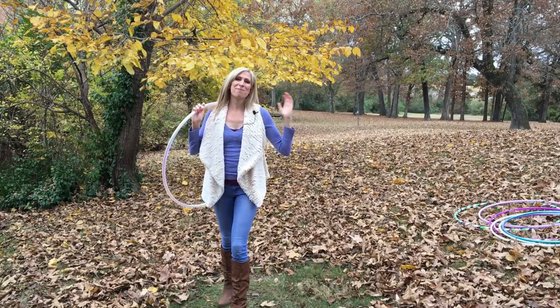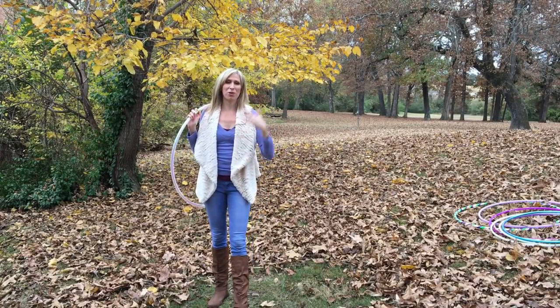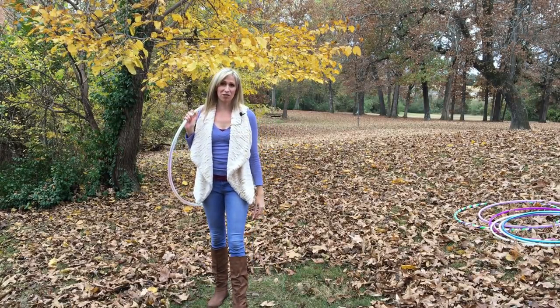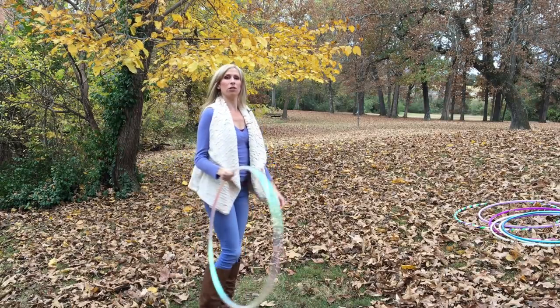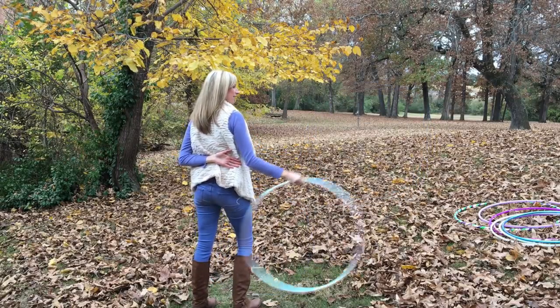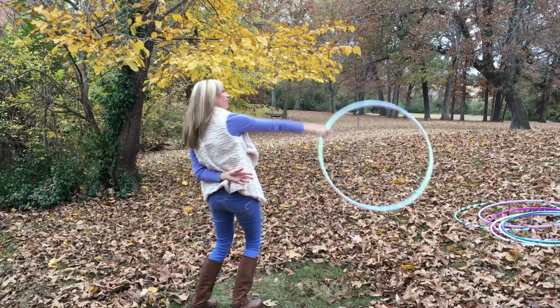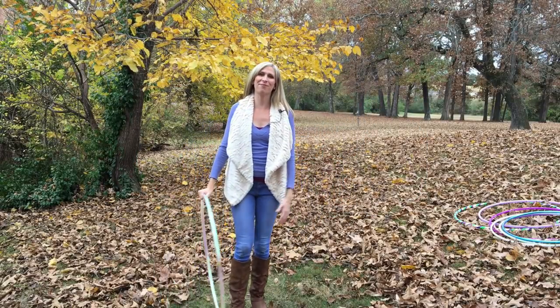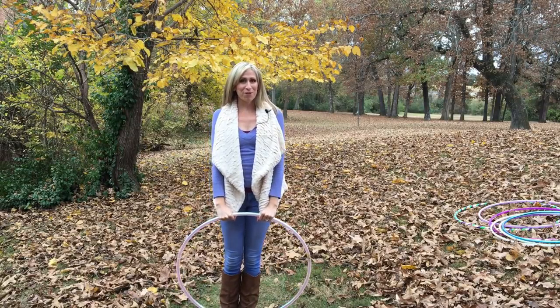That will benefit you tremendously down the road. It's really catching up with me now as a more advanced hooper — I'm having to go back to the basics and relearn a lot of these moves from my opposite side. So here's my attempt at this from my right hand. Not too bad, but sloppy — you can see how there's a lot of room for improvement there.